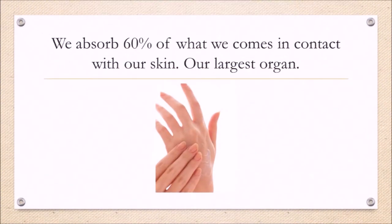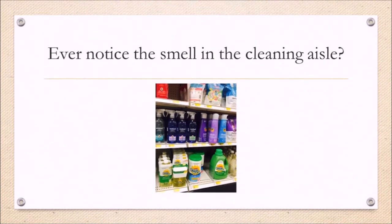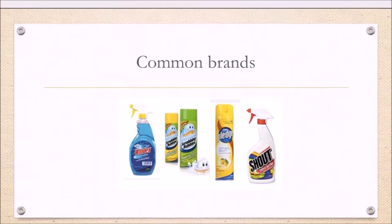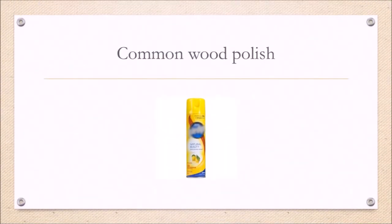First, keep in mind that we absorb sixty percent of what comes in contact with our skin — it's our largest organ. I'm sensitive to smell and hate walking down the cleaning and laundry aisles because they smell so strong. But let's say you pick up a common brand — it should be fine, right? They wouldn't let them put it on the shelf if it wasn't. Well, let's take a deeper dive and review the ingredients in a well-known commercial brand of wood polish to get a better picture.